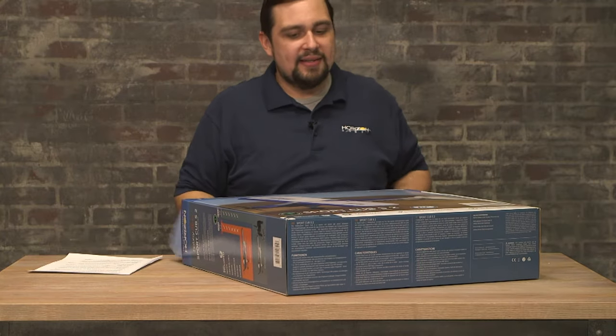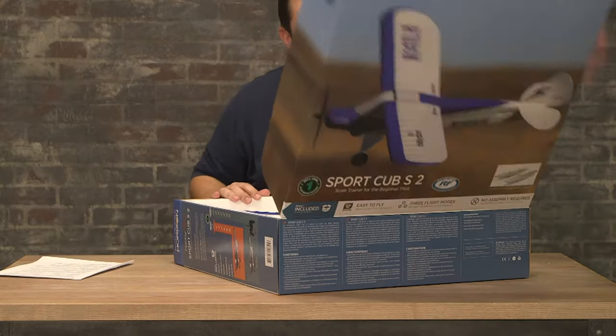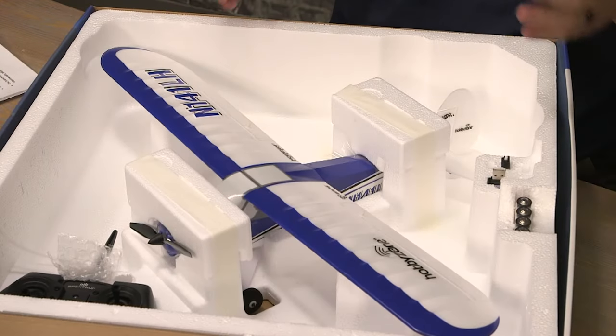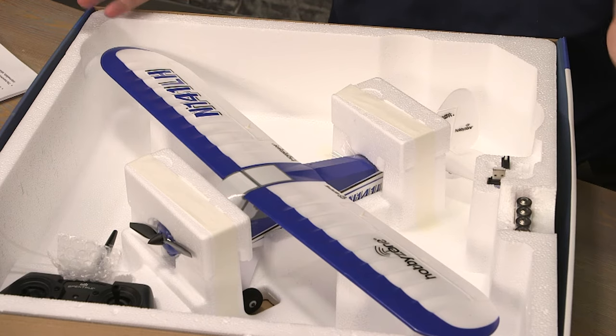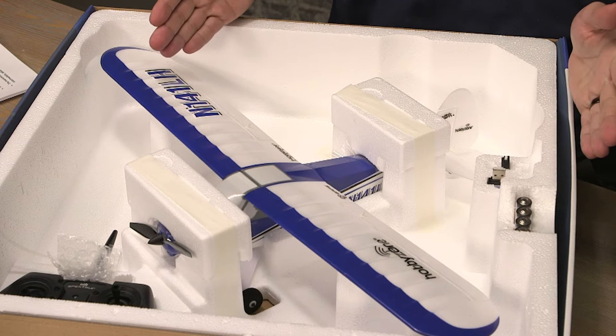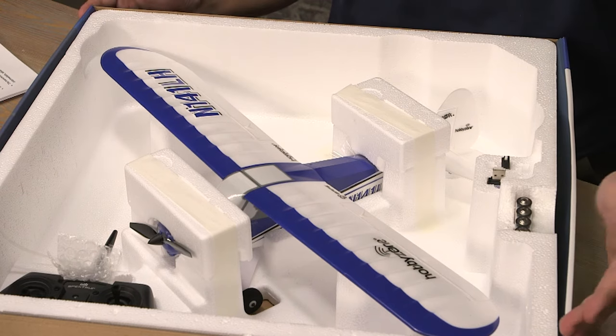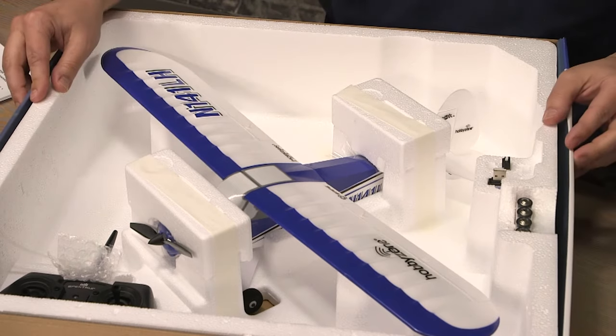As we open the box, you will see the aircraft already completely put together. No gluing, no screwing, no wires — nothing you'll have to deal with. It is ready to go as it is out of the box. Notice the box is sturdy and provides a wonderful storage solution for your aircraft.